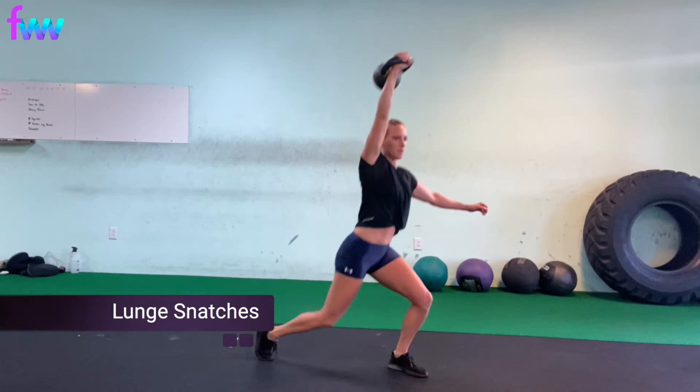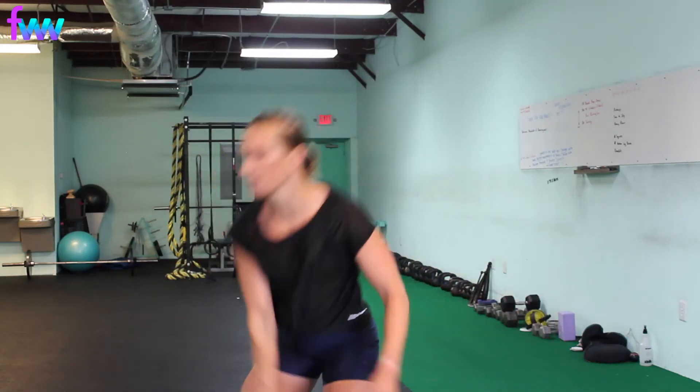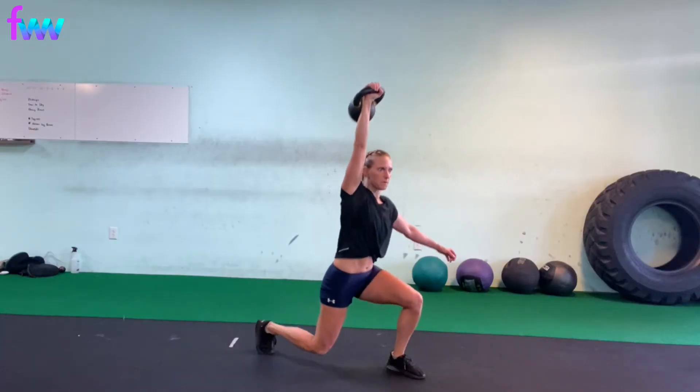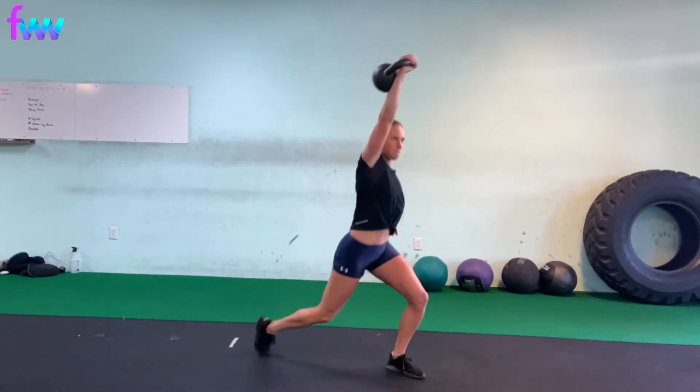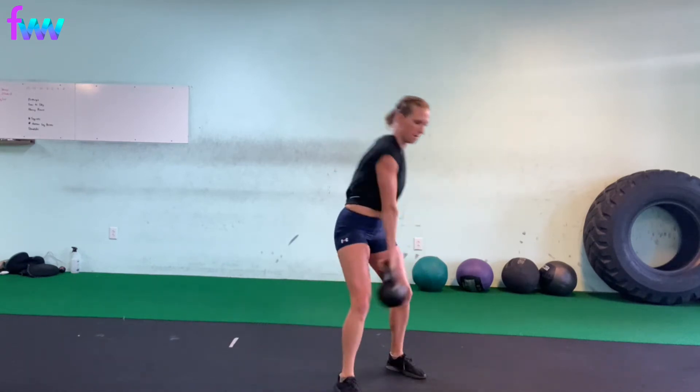Lunge snatch — this is as fun as it looks. As you are lunging back, you are driving your kettlebell up, so you want it to be nice and smooth. You can at first practice just doing a snatch and then doing a lunge, and as you get more comfortable with that, start thinking about combining it.